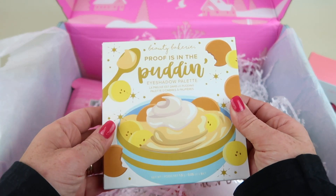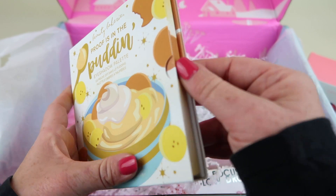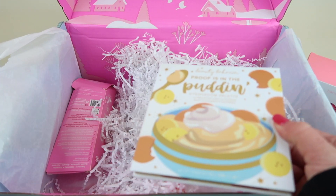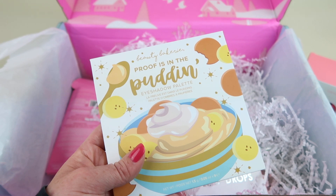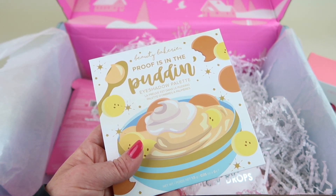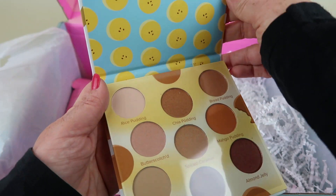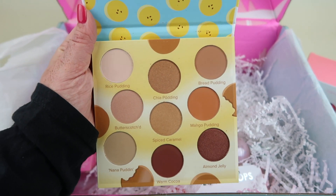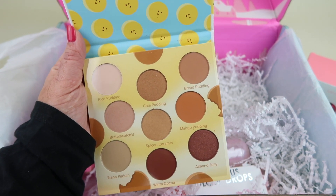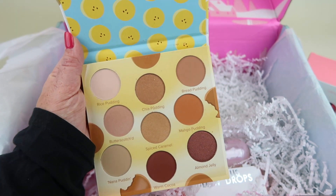This is another one where all members got to choose. I chose the Beauty Bakery Proof Is in the Pudding eyeshadow palette. I really don't need another eyeshadow palette, but the choices were either a crossbody bag, a 12-month floral planner, a balm-to-oil for your face, or this eyeshadow palette. I thought about the planner but honestly I probably wouldn't use it — I will use the eyeshadow palette. It has a lot of neutral shades. I have a lot of new palettes already — the Jeffree Star Shane Dawson one, Tati's new palette — so these are nice to work in with those. I might gift it; I'm not sure.